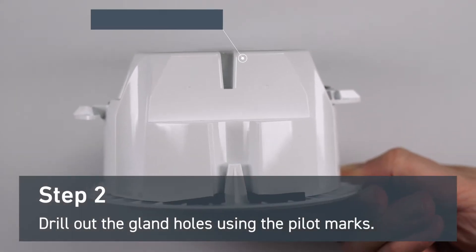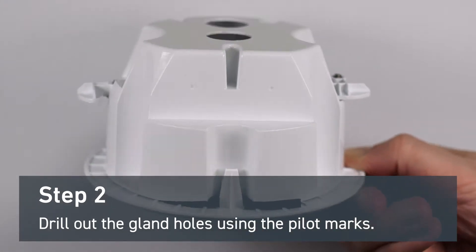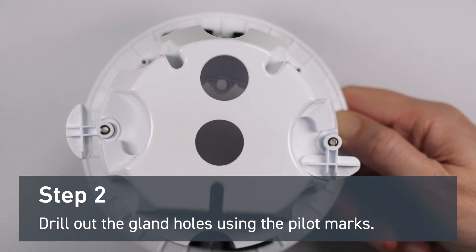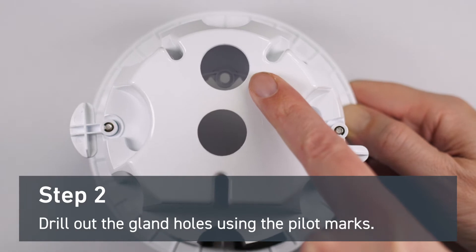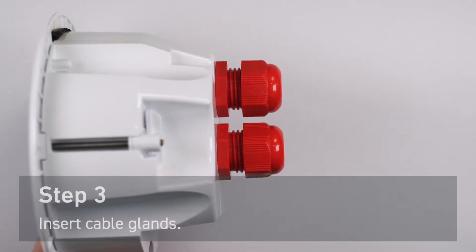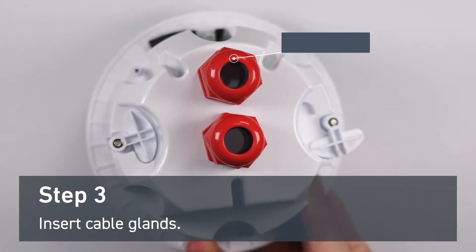Next, prepare the mounting back box by drilling two holes using the pilot marks. You can drill either on the side or on the top — this will need a 20 millimeter hole saw. After you've drilled out your holes, insert cable glands.